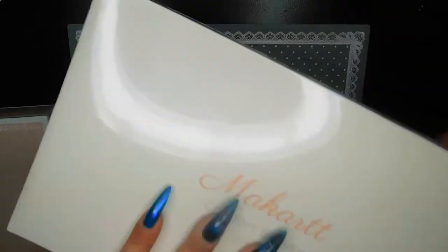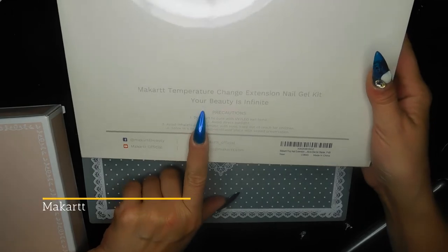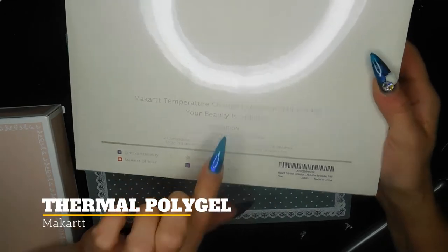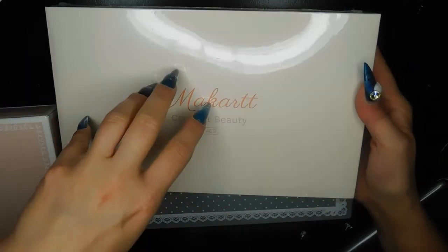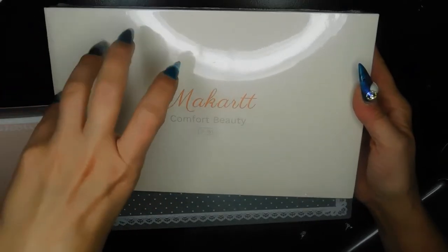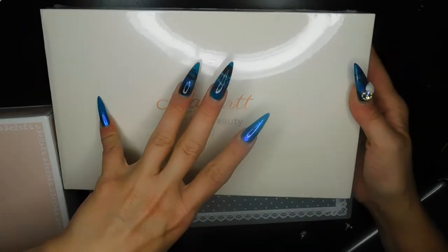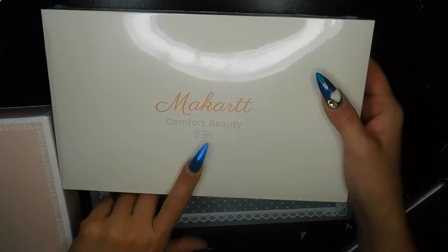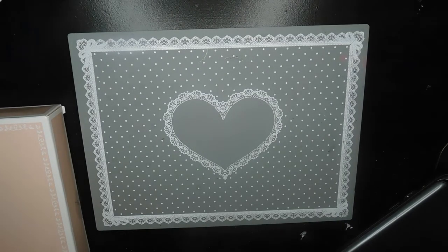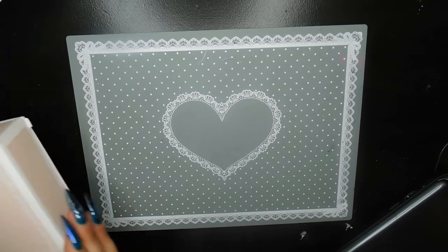I also got another McCart kit called the Comfort Beauty — this is P69, their temperature change extension. I was so excited when I saw it because I love thermal polishes, thermal poly gel, and everything like that. There are so many options you can do with thermal colors and it makes for easy nail art too.